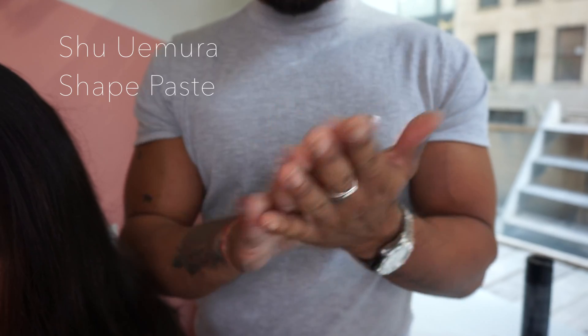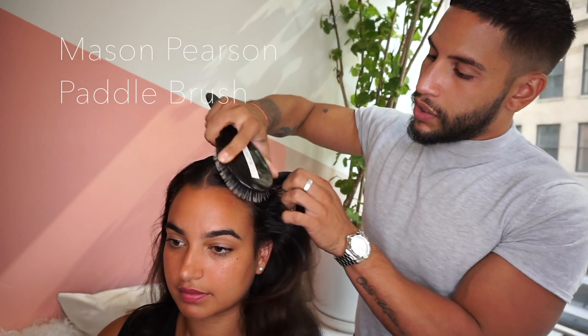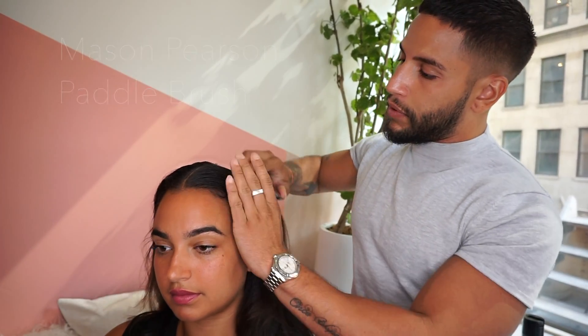I'm going to be using Shape Paste by Shuo Moro today. I'm using a Mason Pearson brush. This brush is going to give me a really good amount of hold and the perfect amount of tension.